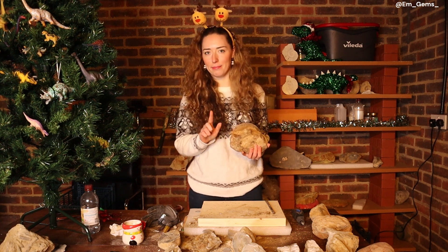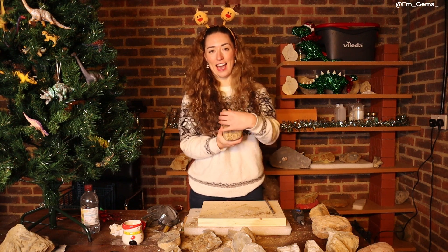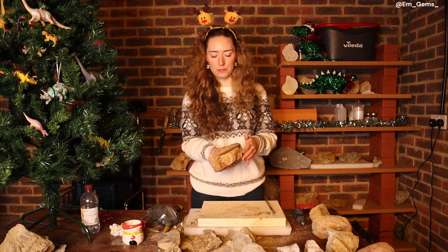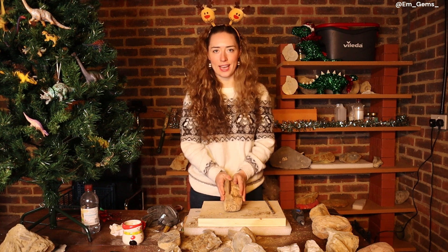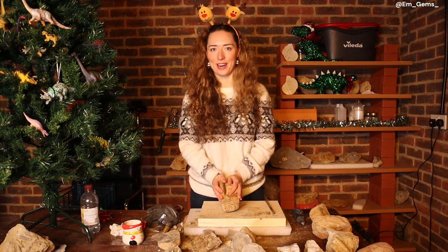This one might misbehave quite significantly because unfortunately we've got a lot of matrix on one side and just the fossil on the other side, so the way it's worn could mean it might fracture along the fossil. But it's a risk we're going to take, so we're going to whip out the hammer and chisel and see how this one comes out. Let's get cracking.